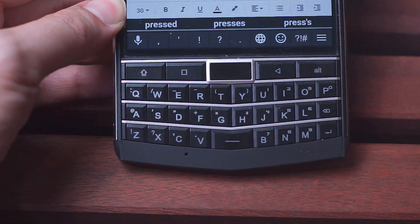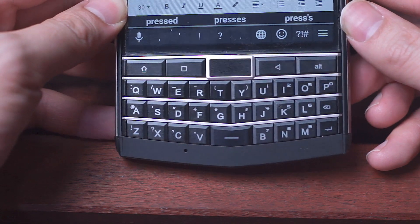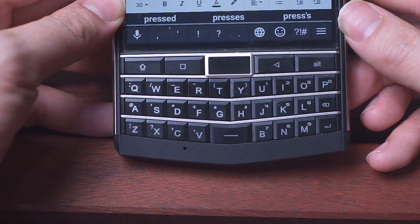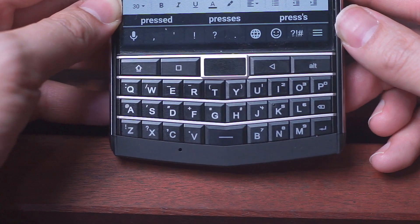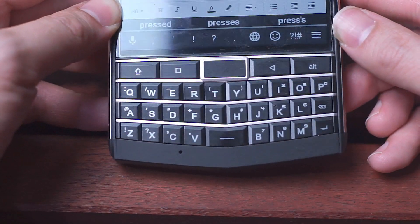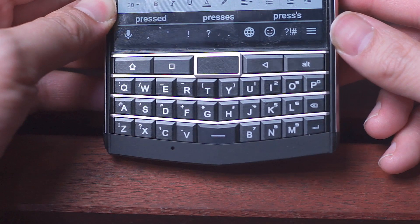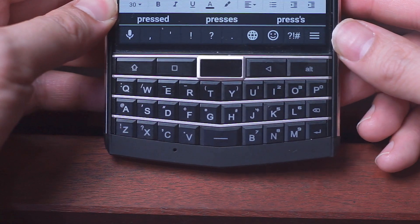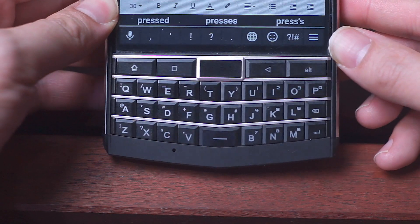Now that you have the update, let's get right into the typing test. Here I'll be typing on the Unihertz keyboard at different speeds prior to the software update. The phrase I'll be typing is 'the quick brown fox jumps over the lazy dogs.' I'll type it at slow typing speed and also at a faster typing speed, just to try to demonstrate the accuracy of this keyboard. We'll see if there are any missed keystrokes.